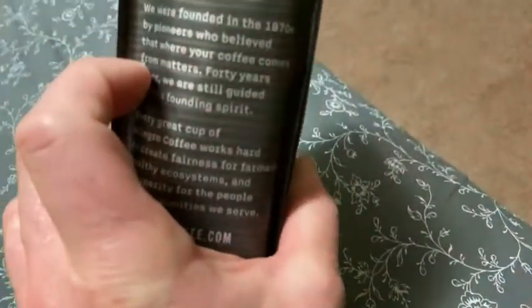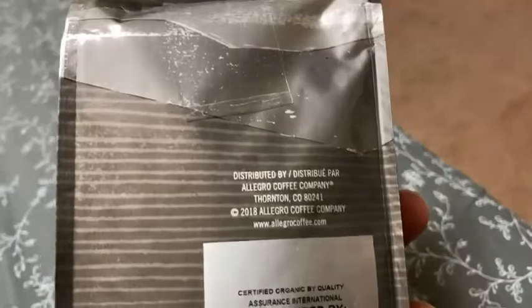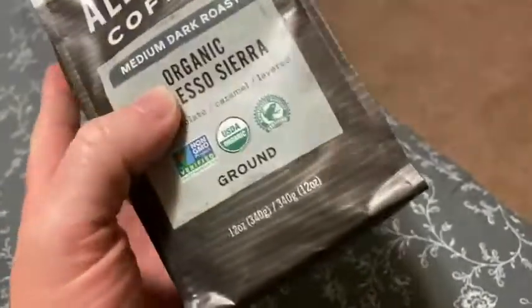So it was already ground. There were a lot of options on Amazon where you could buy the beans, so I'm thinking about getting a coffee grinder and starting to grind my own beans. But this came already ground.